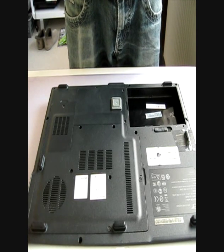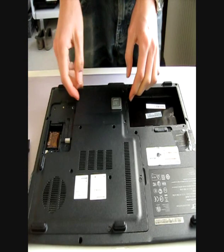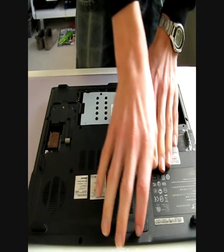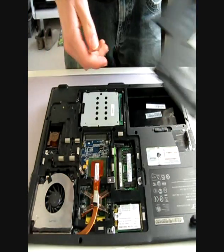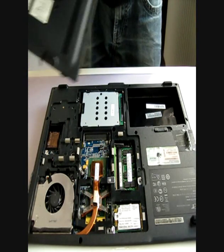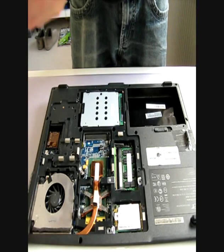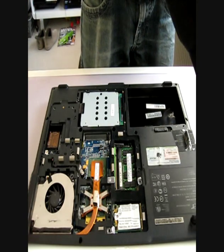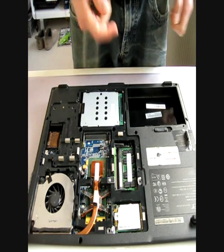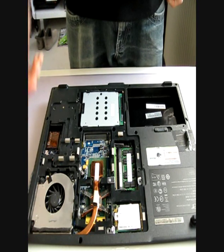Now that you have undone all the screws, you just pull off each of these sections and take out the screws that didn't come off in the first place. Make sure not to throw any of these screws away because they are a bit hard to come by. And there you have it — your hard disk and your RAM, and then of course your fan.